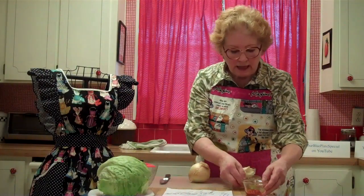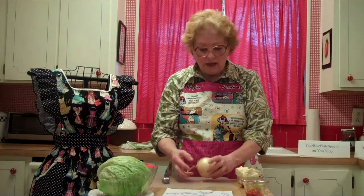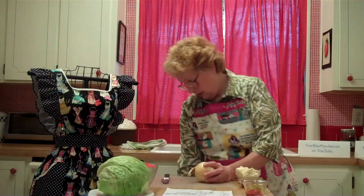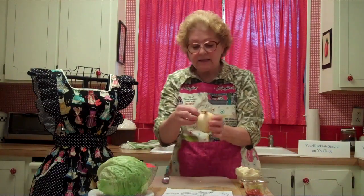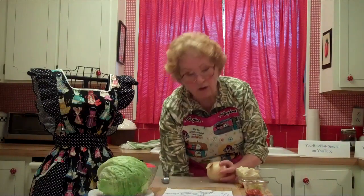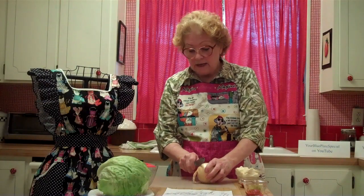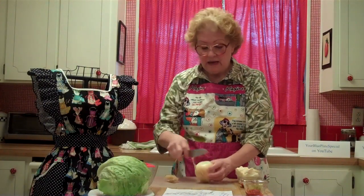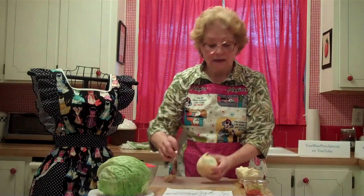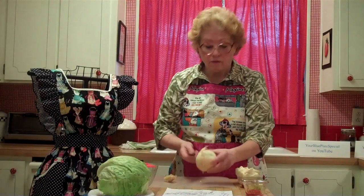But before we do that, I would like to peel an onion for you. 95% of all the onions you're ever going to peel, you're going to chop or slice afterward. So why take the time and trouble to try to peel it all down while you've got it whole? This is an easy way to peel an onion. Go down the stem part — pretend there's an X because you want to get the core in all four cuts.